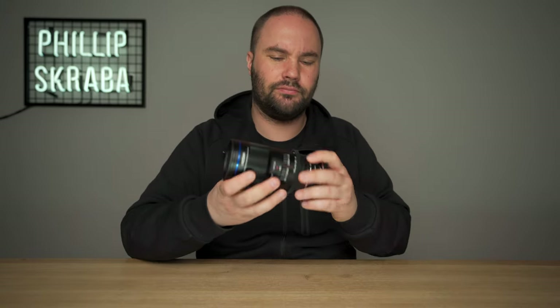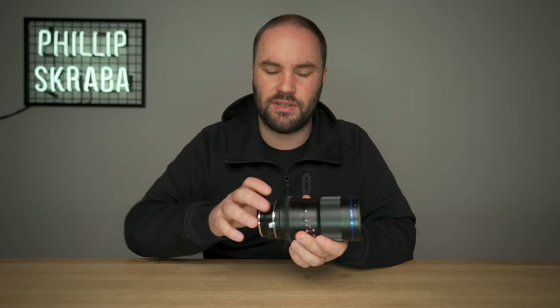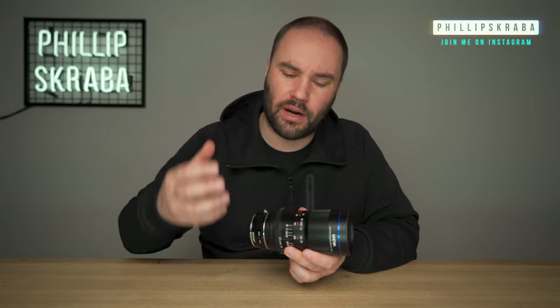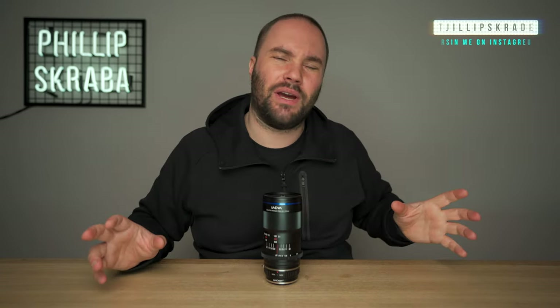The Sony version and the Nikon version have clicked apertures — every time you turn the aperture, it will stop at a certain f-stop. Whereas the Canon does not; it's very smooth, which means you can use it for cinematography. Filming with this lens is great because you can use it in two situations that you wouldn't be able to with the clicked version.